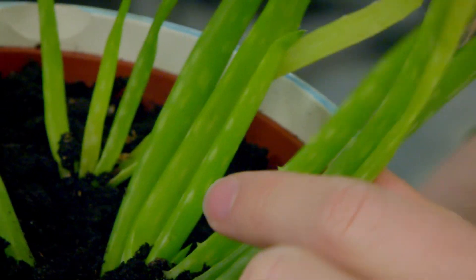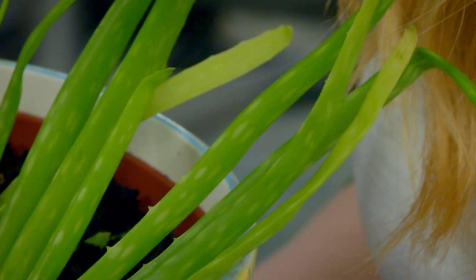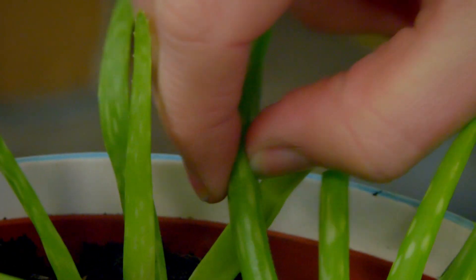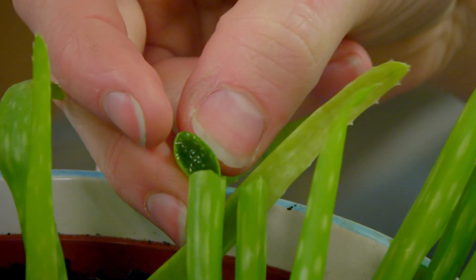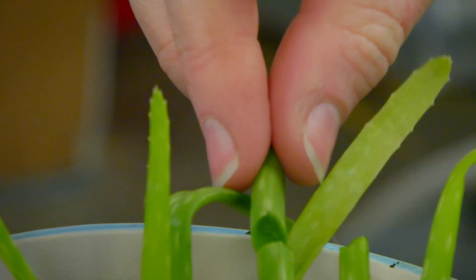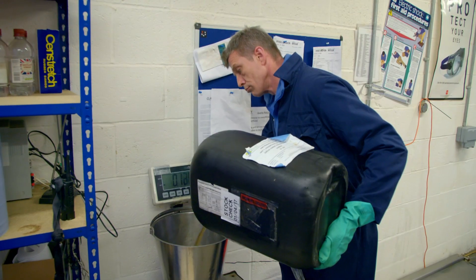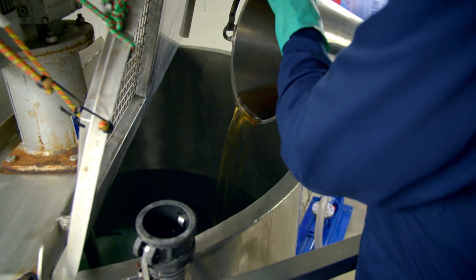There's just one more extra special ingredient to add and it comes from a plant. It's called an aloe plant. Now you mustn't do this at home, but would you like to see inside the leaf? Can you see that sticky material? It's called aloe vera and that's what helps to soothe our skin. The aloe vera is measured and poured into the mixture.